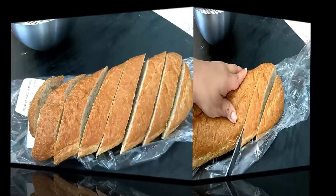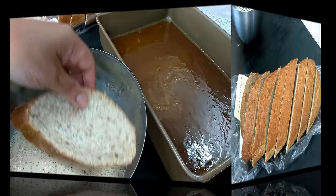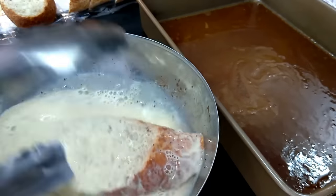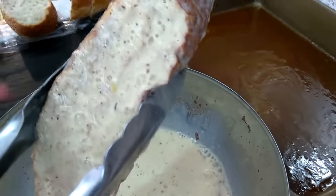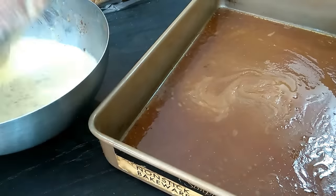Then we're just going to cut the bread. I'm using whole wheat French bread, but you could use white French bread, challah bread — whatever bread you prefer. Then we're just going to soak this very well into the milk mixture. You could do this ahead of time — do it at night, soak it well, keep it in the refrigerator, and bake it the next day.